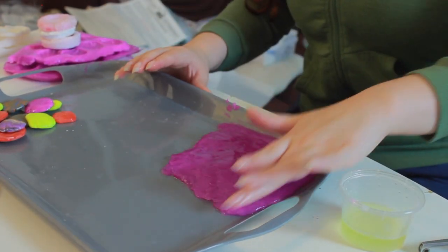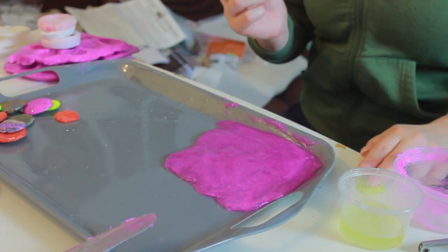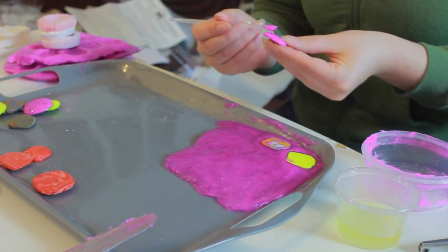Of course, wear protective gear while working with silicone and work in a well-ventilated area — same with resin. I applied some leftover silicone to the holes in the scales before pressing them into the sheet of silicone.